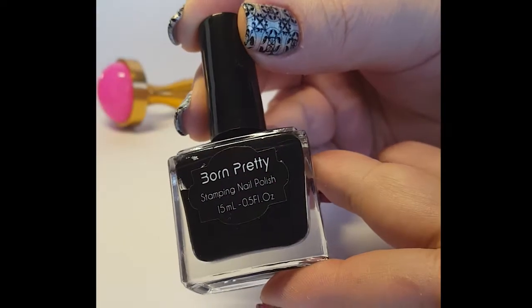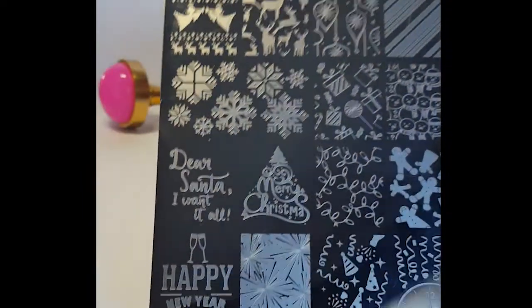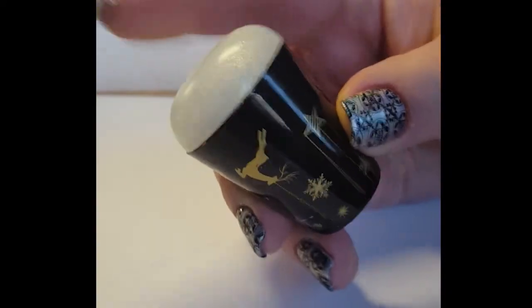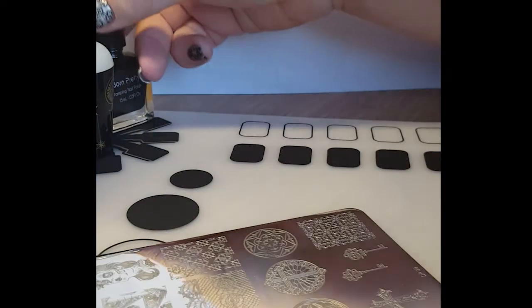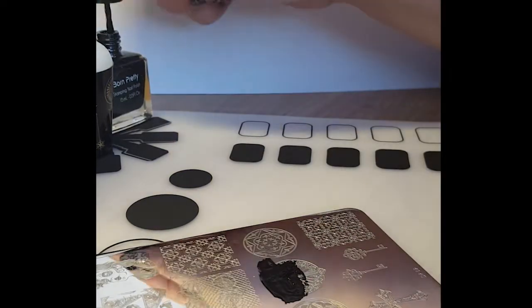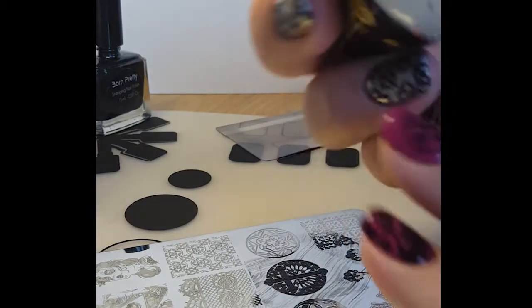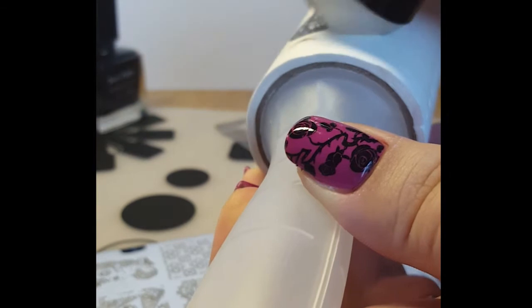For the shrinking image demo I'll be using Born Pretty Black stamping polish, my Uber Chic scraper, and two of the Dixie stamping plates — DP06 and DP09 — and I'll be using my Starry Sky Stamper for the other image. I'll do a swatch on DP09 first and put it onto my lint roller side by side so you can see a better image. Once you have your swatch, just pop the head out of the stamper and stamp it.